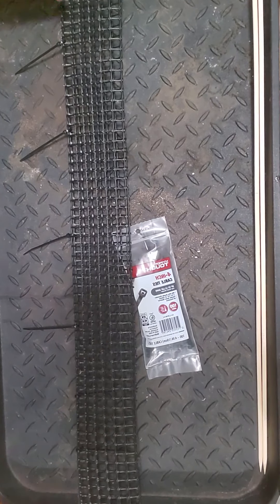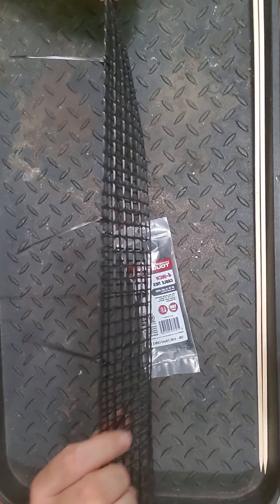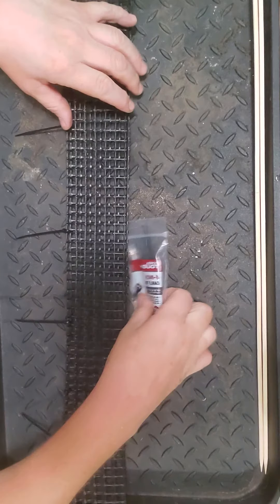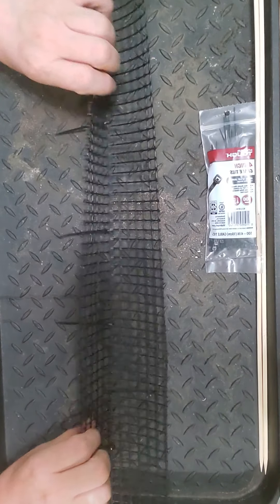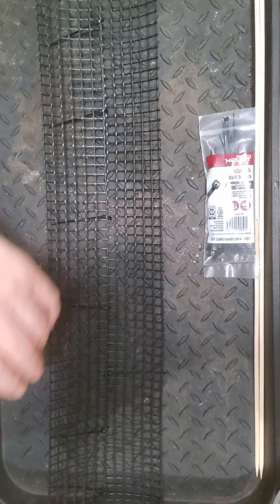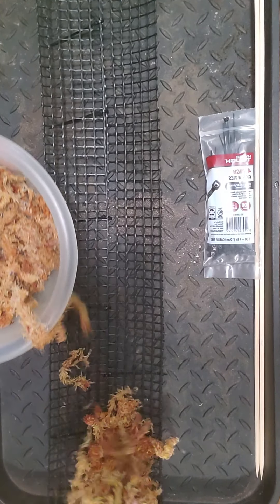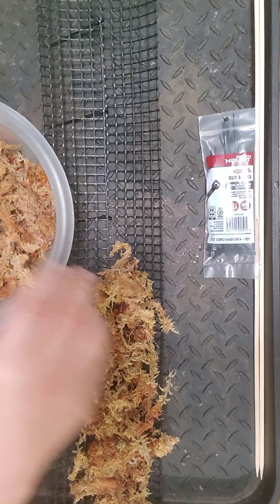Alright, I'm back. I got it all zip tied loosely on one side. You can go back and add more zip ties later. Then you just open it up, take your moss, and lay it fairly evenly in the middle.